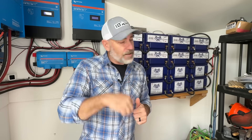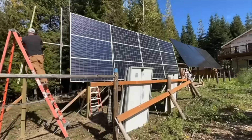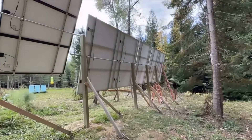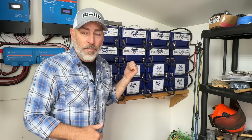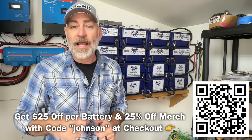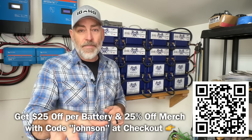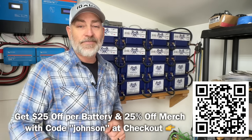If you're thinking about getting your house ready to go off-grid — whether for personal enjoyment or because you sense something may be coming — take a look at Battle Born batteries. I think you'll be really impressed with them and their customer service. There's a link in the description below or you can scan the QR code on screen. Thanks to Battle Born for sponsoring this video. Hope you have a great day and keep smiling!